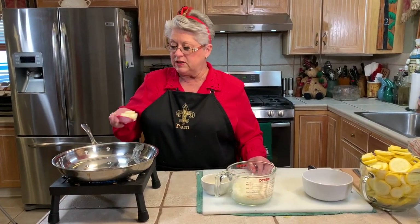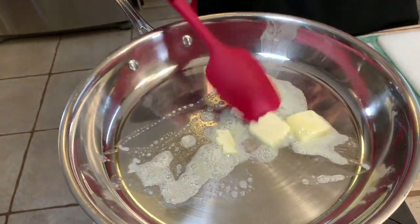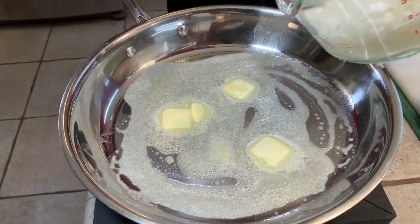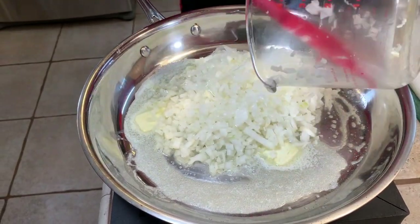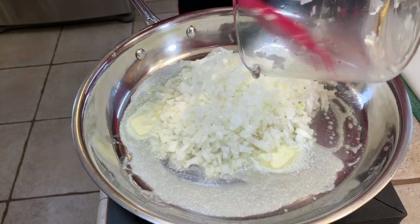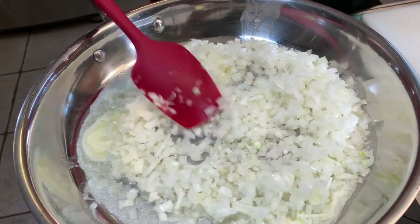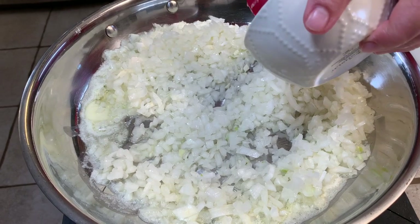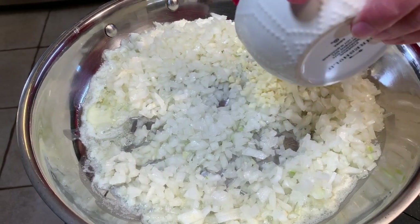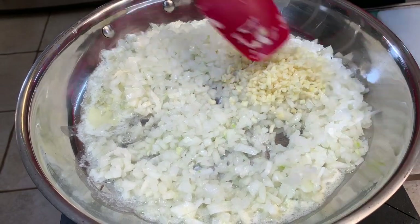We're going to put some butter in our pan to get ready to sauté our onions and garlic. My pan was already hot and the butter's melting. We're going to add some onions, which my husband cut up so nicely. It smells good too. Then we're going to add our garlic, and we're just going to sauté these down until they get nice and soft. Then we're going to set them aside for the next step in our recipe.